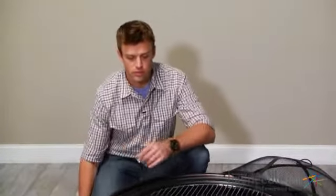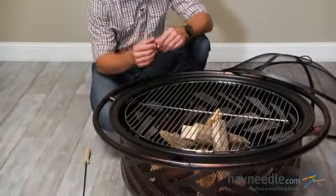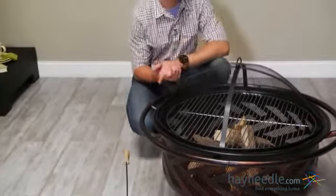Tending to the fire is easy with this convenient stoker tool and we've also included a grill grate featuring 530 square inches of cooking space. As well, we know that it's important to keep air and sparks under control, which is why we've included this mesh lid.